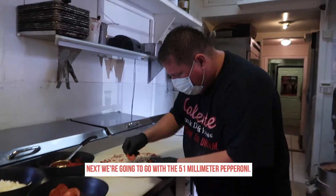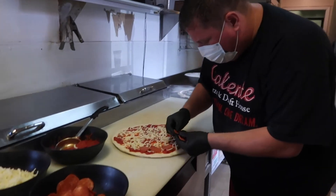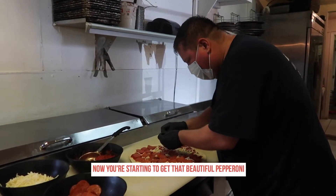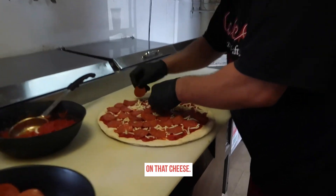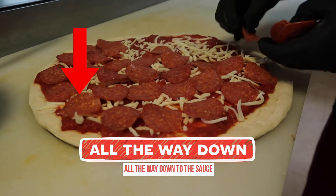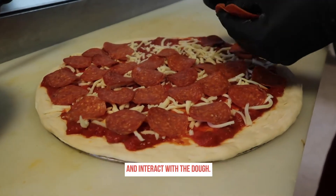Next we're going to go with our 51 millimeter pepperoni — just lightly put these down. Nice layering of that beautiful pepperoni on that cheese. It's going to give it a nice pepperoni flavor all the way down to the sauce and interact with the dough.